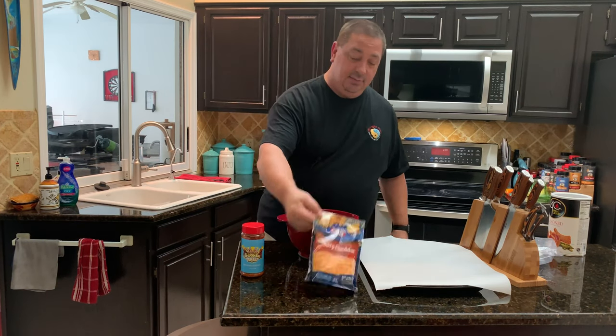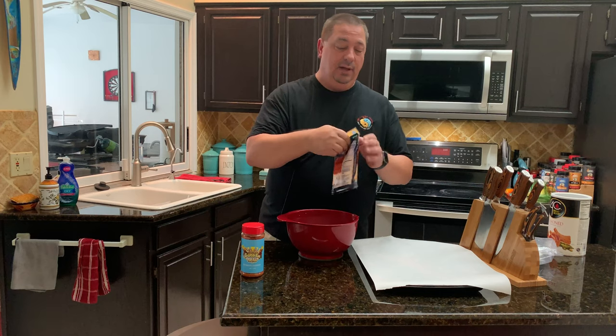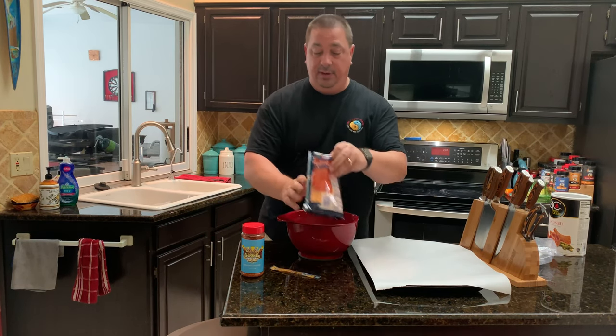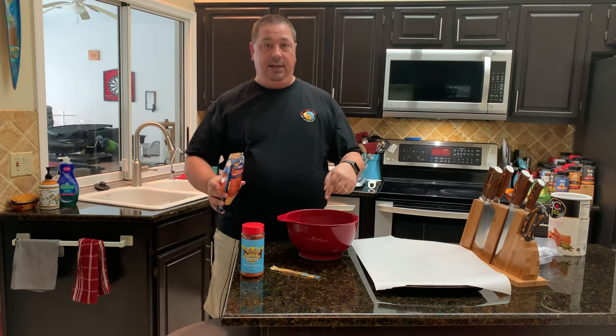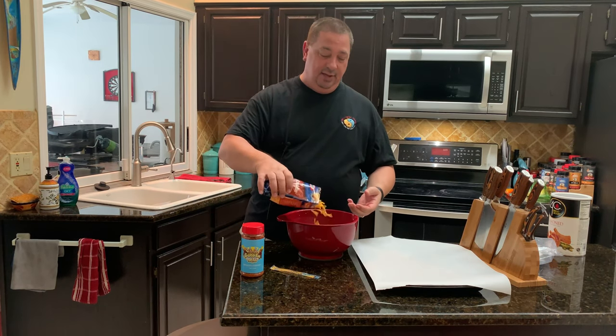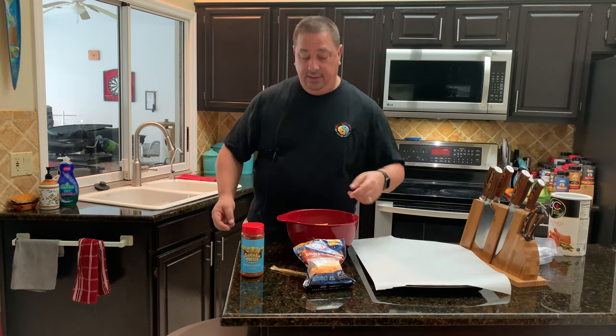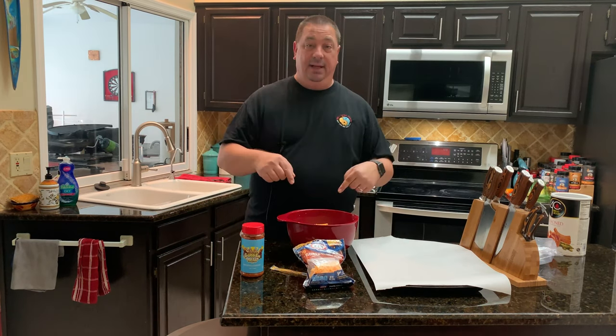I'm going to use some sharp cheddar because I want to be able to taste that cheese. I'm going to put a little bit of the cheese in with the meat, and then we're going to stuff it as well — just a little bit to help bind the meat together.